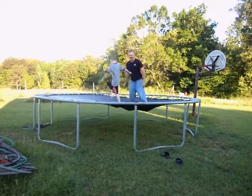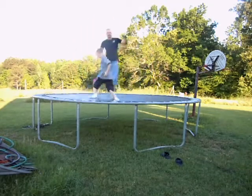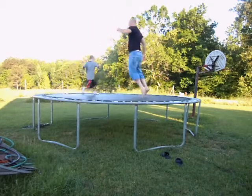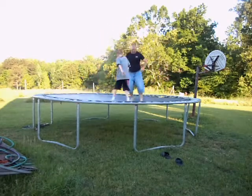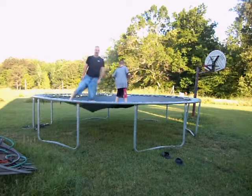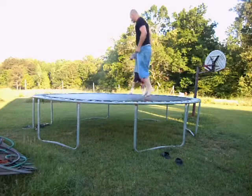Finally got the trampoline fixed — rigged out of about six different trampolines. Had to seal up some holes in this one with silicone caulk, and it works.